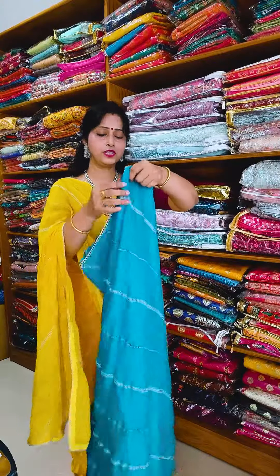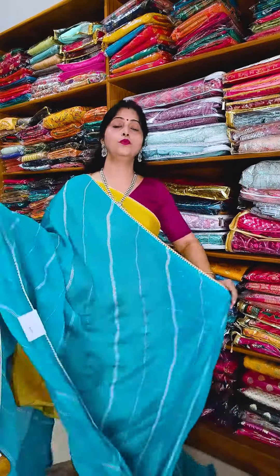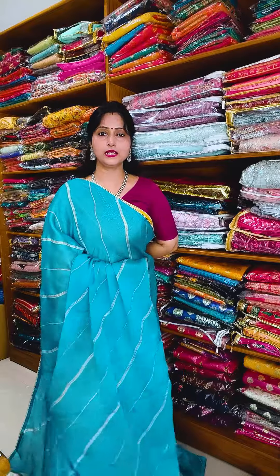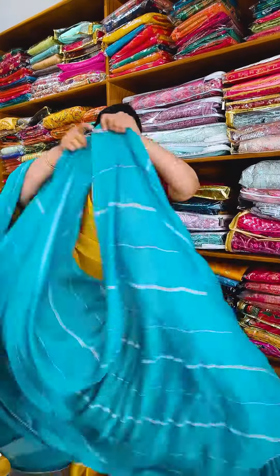Next is the Piruji shade — it is also very gorgeous. I have used contrast blouse wear. Beautiful look, just wow. With this, you can wear the same blouse piece, or you can wear contrast with contrast.